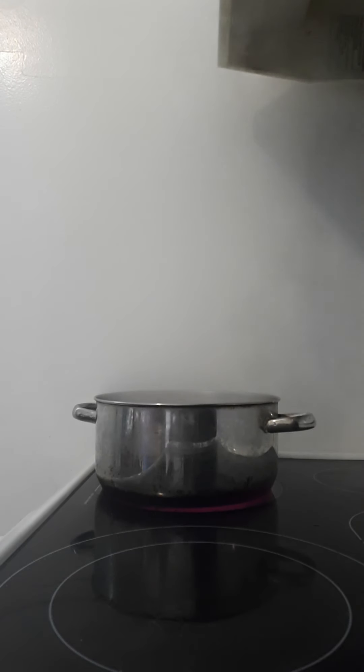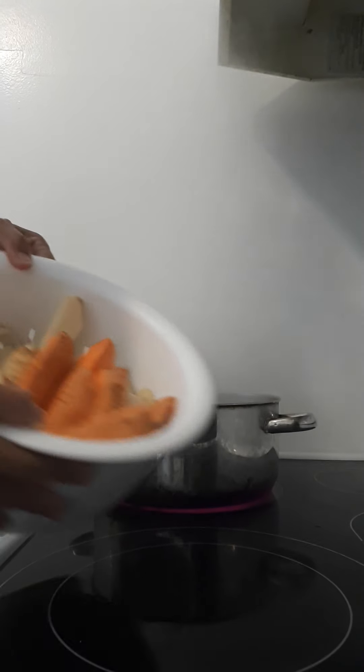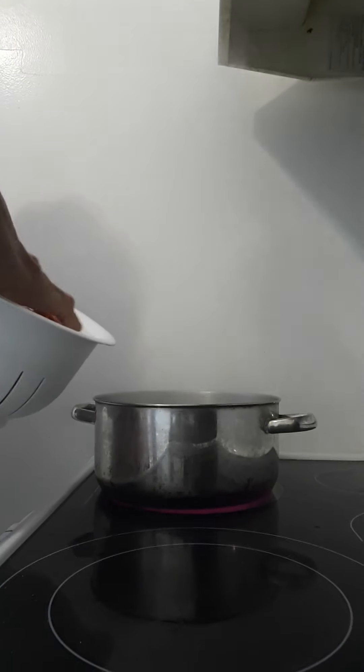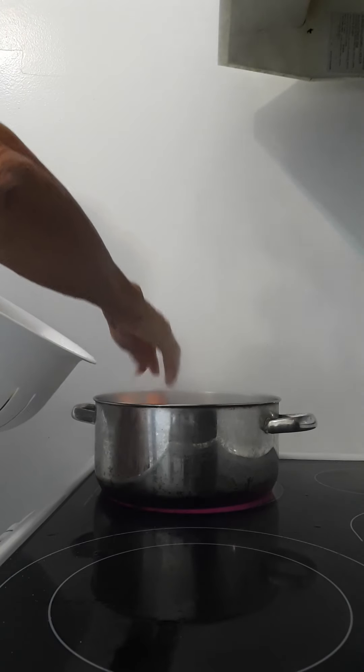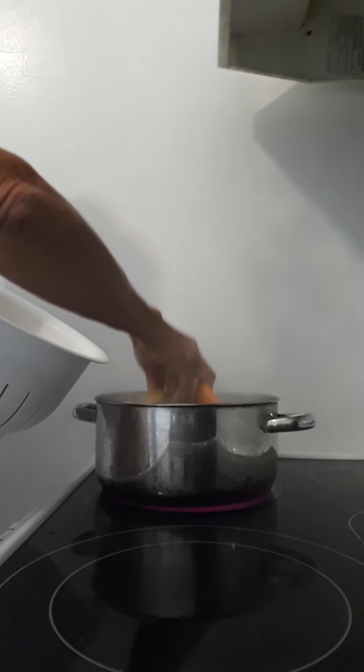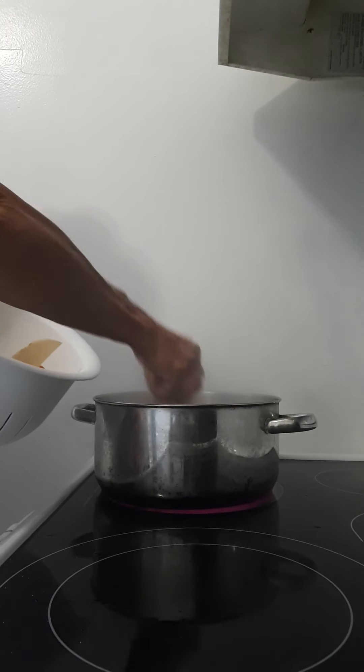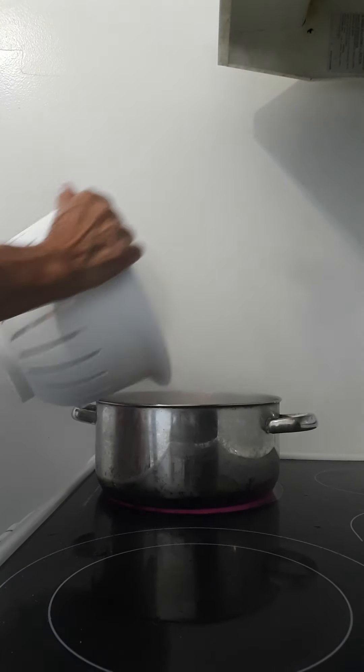Now I've got a pot of water boiling and I've got the potatoes cut up. What I'm going to do is put the potatoes in, set the timer, and parboil them for five minutes. This cuts down the time required in the oven.